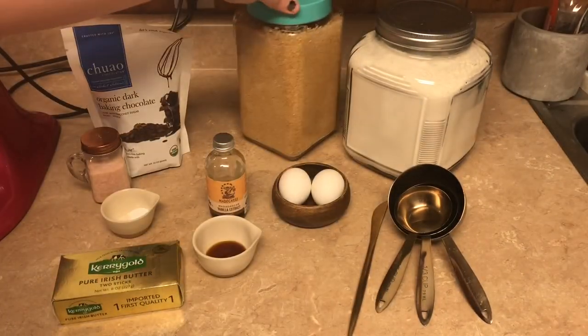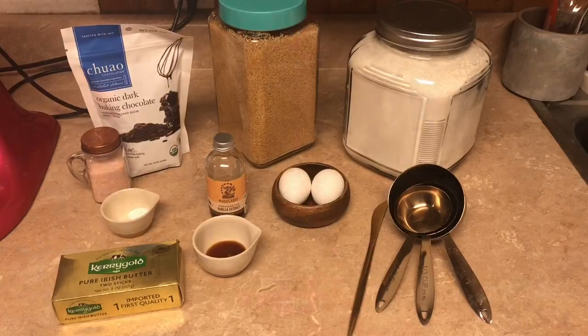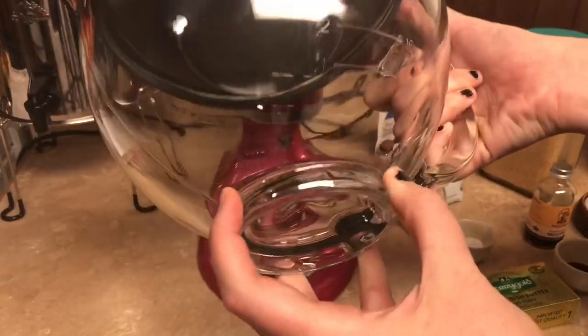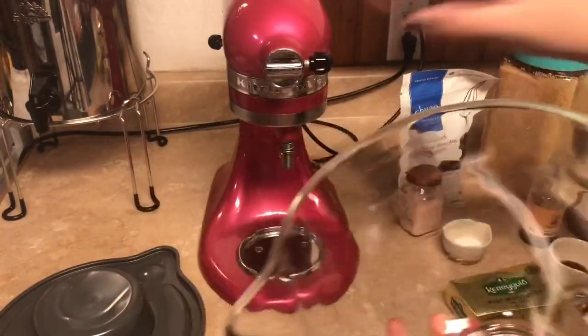We've got our sugar — the recipe actually calls for three-fourths cup of white sugar and three-fourths cup of brown sugar, but I just have this sugar today. And of course we've got our flour. I also wanted to mention I discovered my glass mixing bowl had a huge crack up the side, so I ordered this new one from KitchenAid.com and it came with a lid — I really like it.